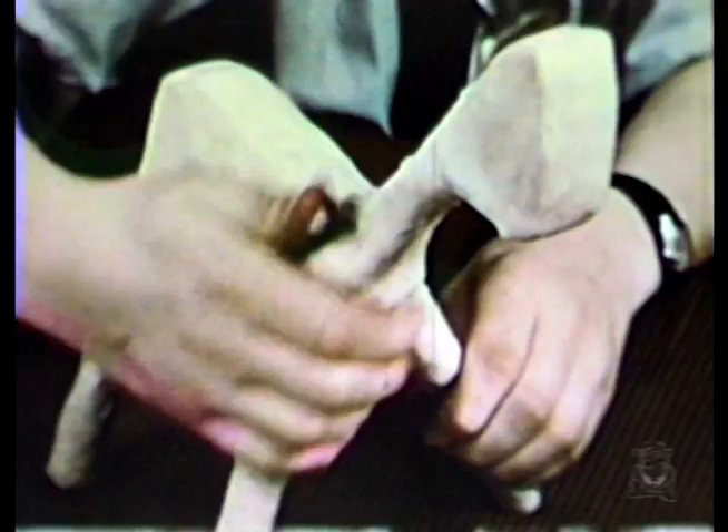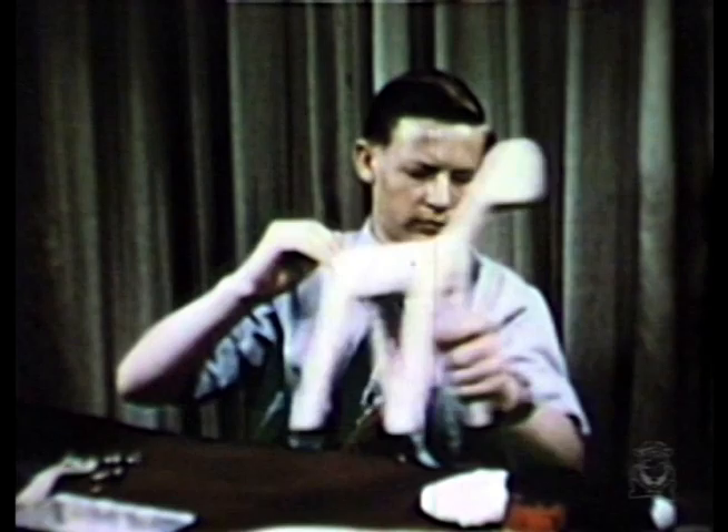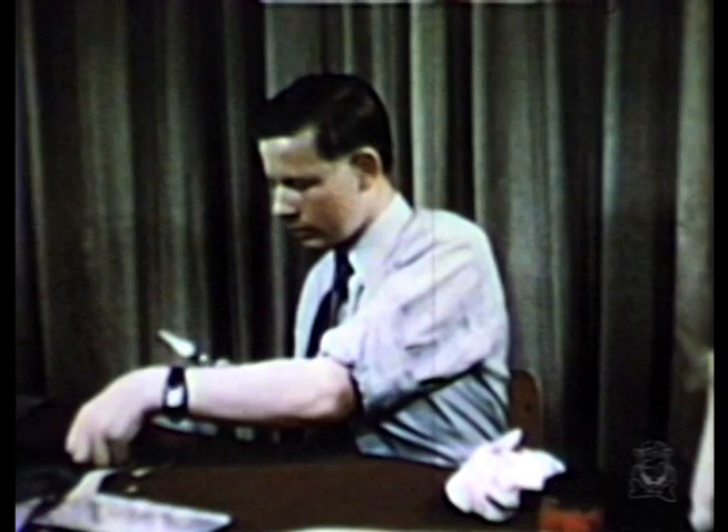For a smooth painting surface, Bill covers the whole anemule with paste. Setting it aside to dry, he makes several pairs of funny shaped ears.